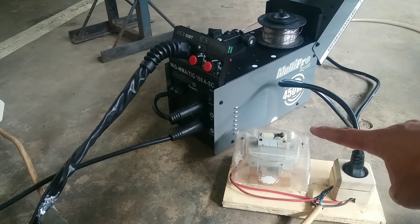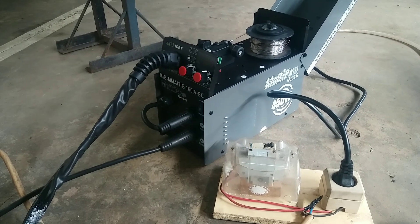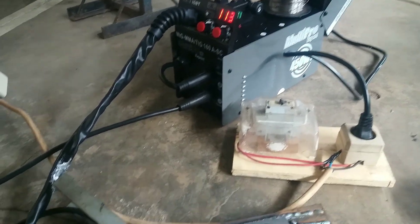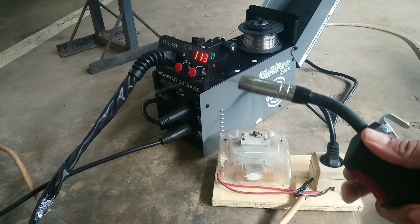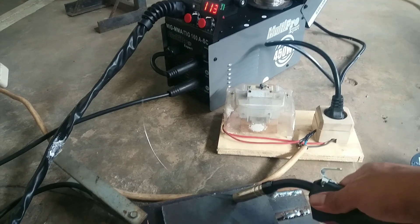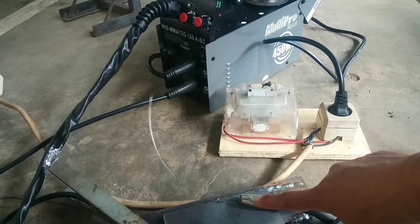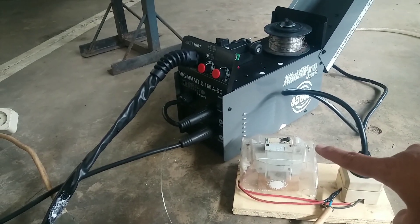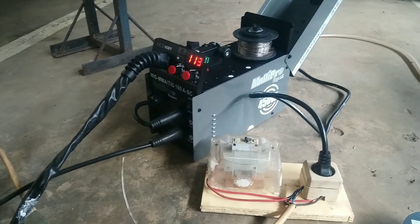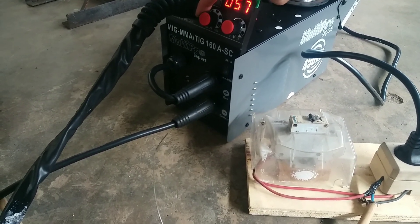Mesin las MIG ini tidak bisa digunakan di listrik 900W dengan posisi pengelasan menggunakan kawat las MIG. Saya akan coba lagi — begitu kawat lasnya menempel, NCB langsung trip. Coba lagi, kita turunkan ampernya di 50.